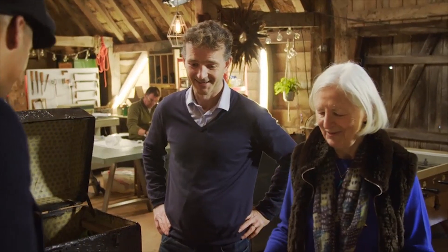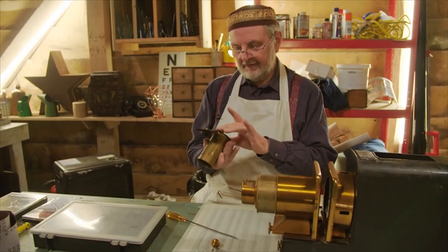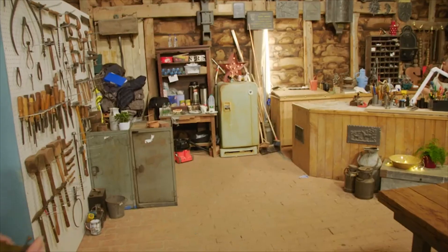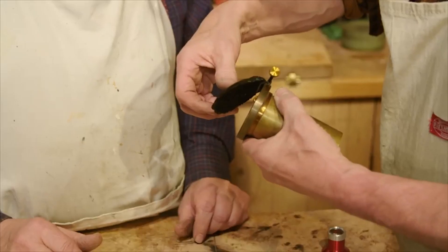That's the bit that needs fixing. Richard Rigby is an expert in these fascinating items, and if anyone can restore it, he can. But to renovate this complex machine fast, Richard's going to need the help of everyone in the repair shop. First in focus: mechanical mastermind Steve.